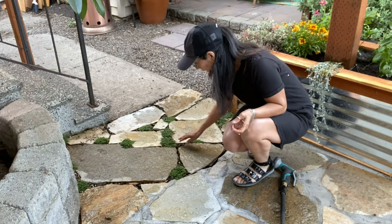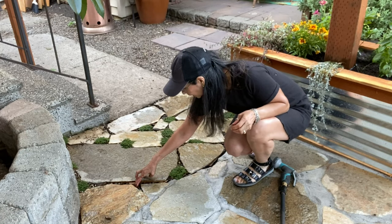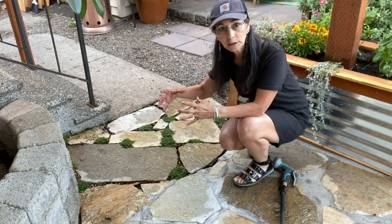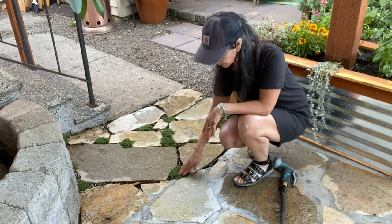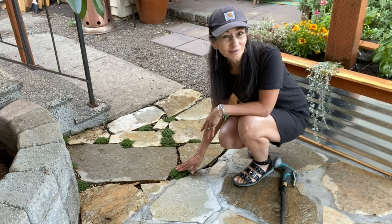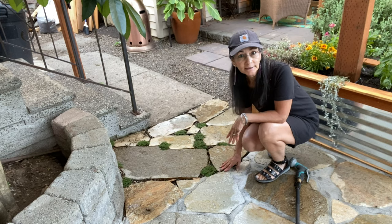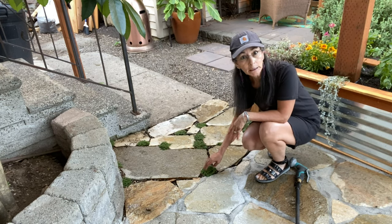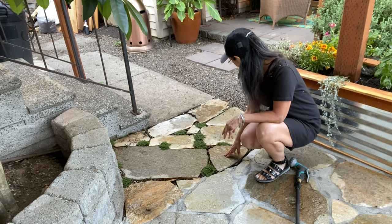Now I'm going to take you over to the drainage so you can see it much, much closer. As you can see right here, I planted this creeping thyme and I might add another one right here. These are going to get into good clumps and may even cover all these stepping rocks. The nice thing about these plants is that they're basically considered a steppable — so you can actually step on them. They are very hardy and very tough plants.